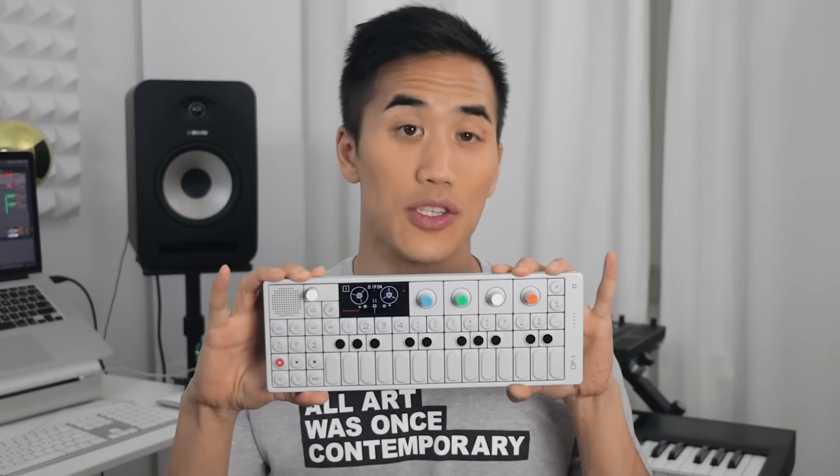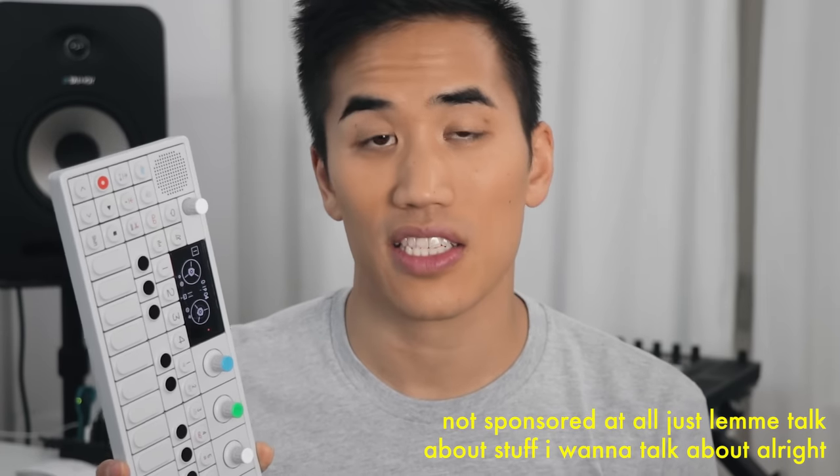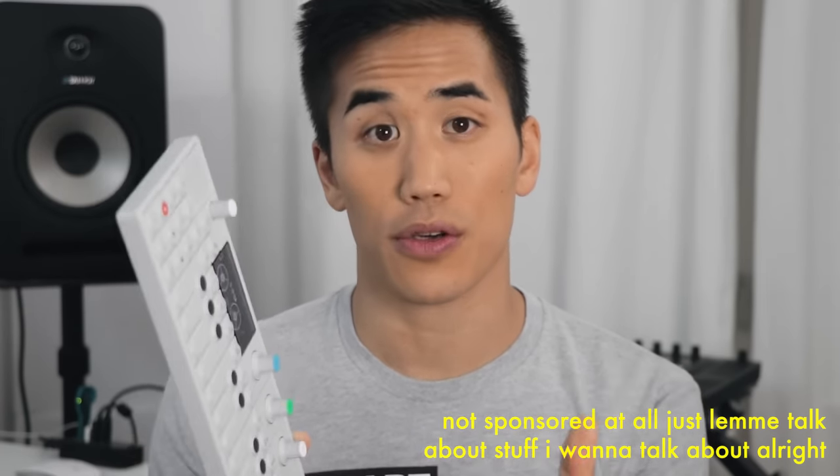Hey, it's Andrew Huang. I thought I'd make this video because everyone wants to know whether this is a worthwhile investment for themselves and why something that looks as cute and tiny as this is so expensive. I'm gonna share the good and the bad with you, and I think by the end of this video you'll know exactly what the OP-1 is capable of and whether it's right for you.